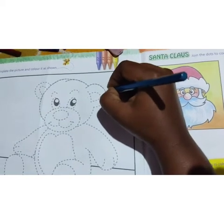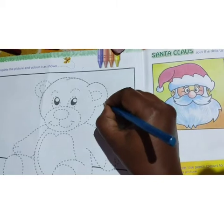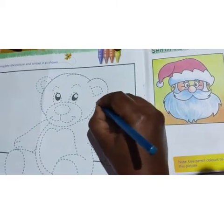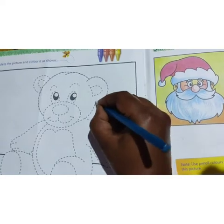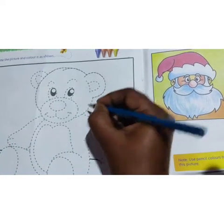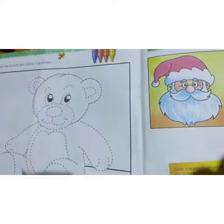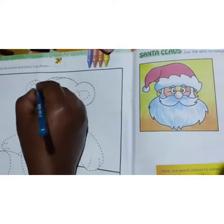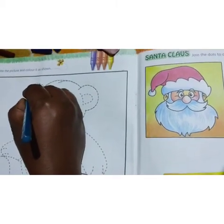Do you all have a teddy bear in your house, children? What is the color of your teddy bear? Which is your favorite color? Slowly, you can join the dotted lines. Okay, slowly you join, children.